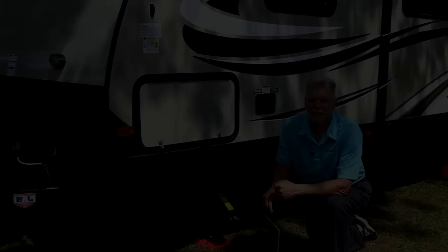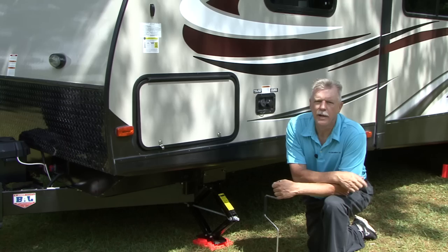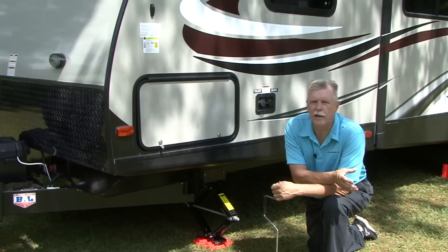That's how easy it is to level your travel trailer. After a few trips to the campground you'll be proficient in no time at all. Remember to always chalk the trailer wheels and never park or attempt to set the trailer up on an incline or on a grade. To watch more RV DIY project videos visit our RV Education 101 YouTube channel. Happy camping.